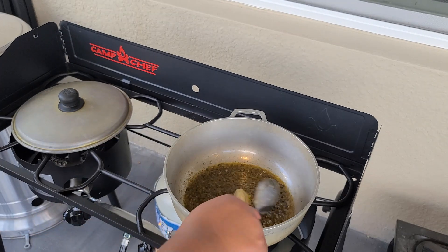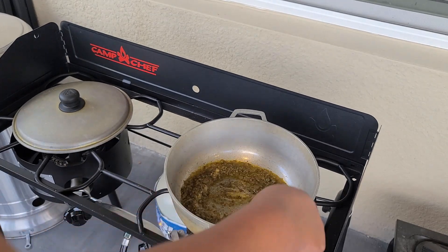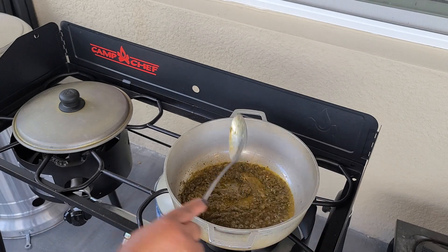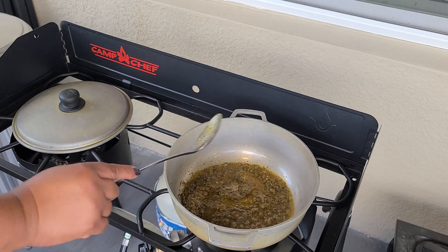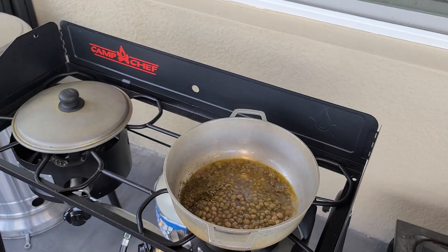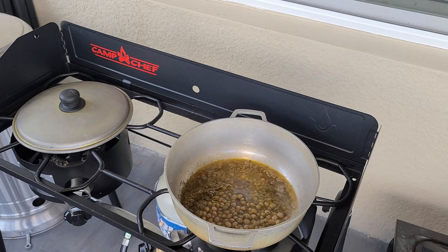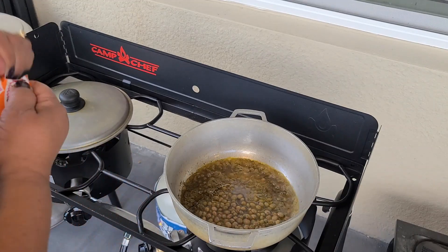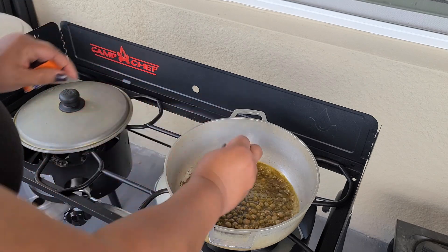Now I'm using one tablespoon of garlic paste. I'm using half a can of the gandules, or pigeon peas, with the water — but you can also use the whole small can with the water.